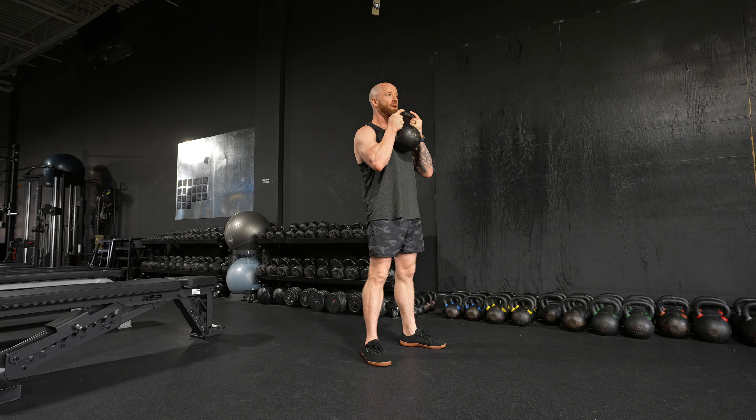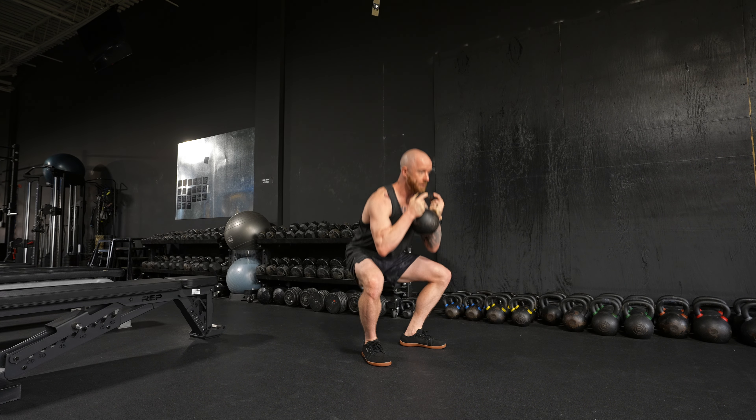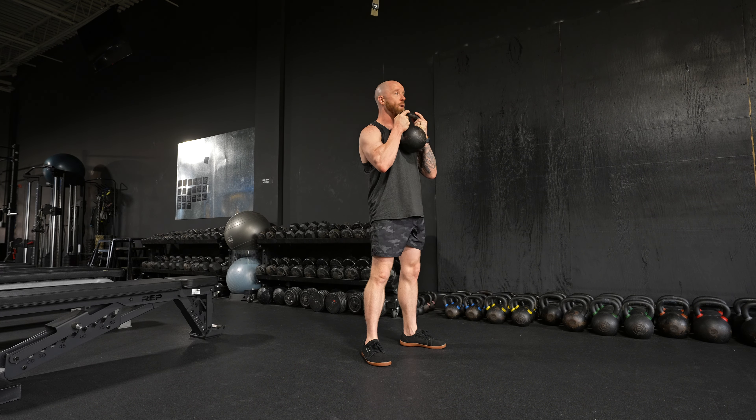Now tempo-wise, it doesn't need to be quite that slow. You could go all the way down, up, down, up a little further, down, up a little more, down, up the whole way — that's one.